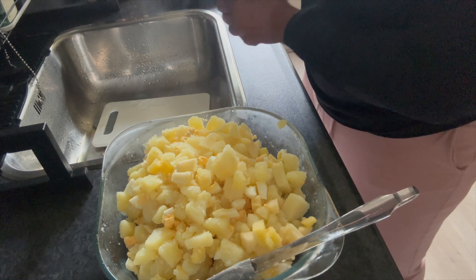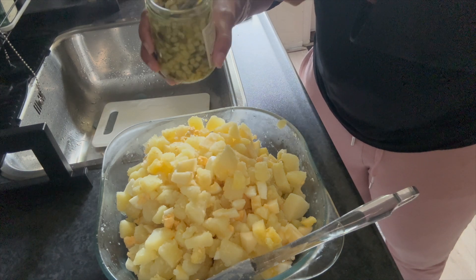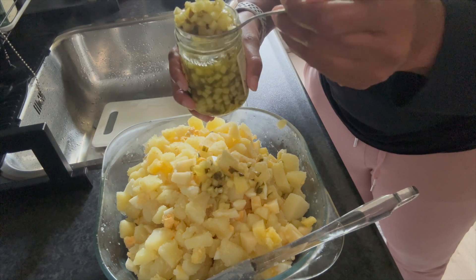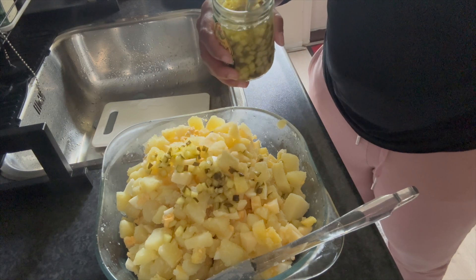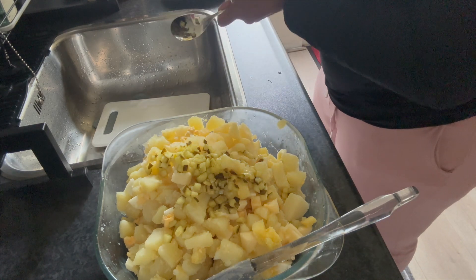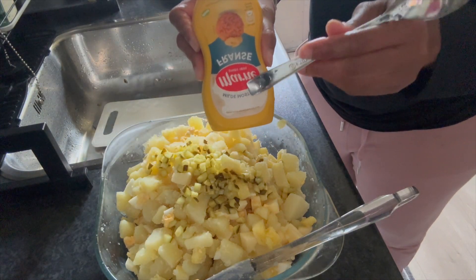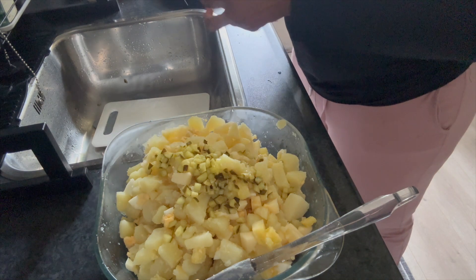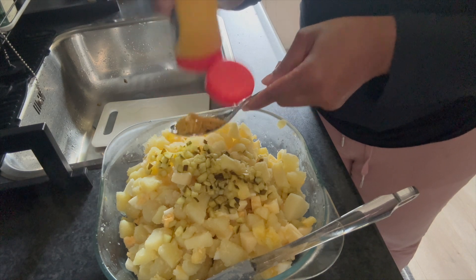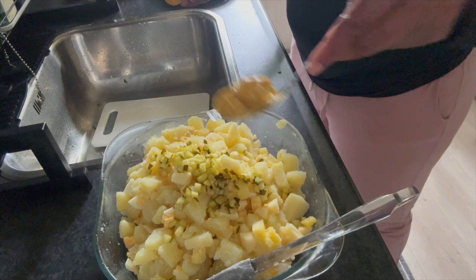Now we're going to add the wet ingredients to bring it all together. We'll start with the sweet and sour pickles — whichever is your preference, you could use red sweet pickles, sour pickles, or sweet and sour. I like the mixture, so I'm adding three tablespoons, but add two if you don't like much or four if you love it. For the mustard, because it has a strong taste, we're only doing one tablespoon — just a flash of taste and color.